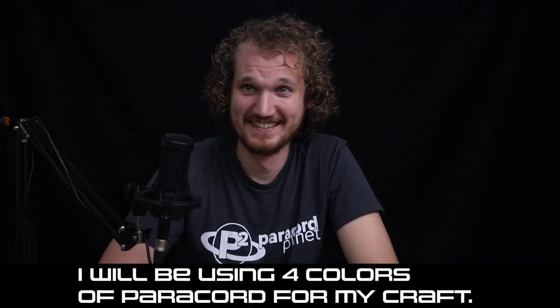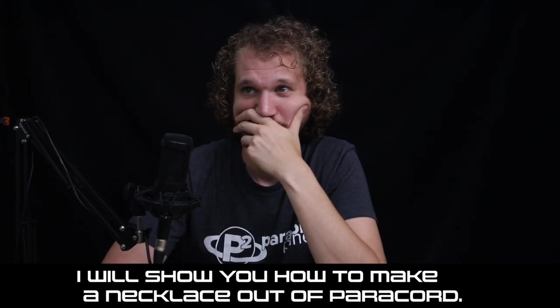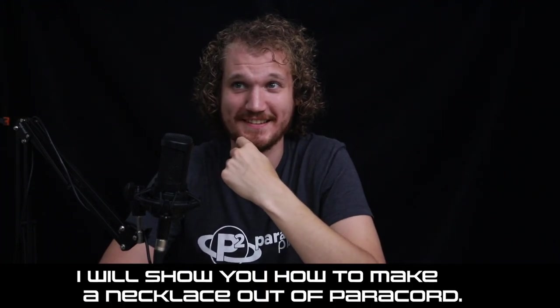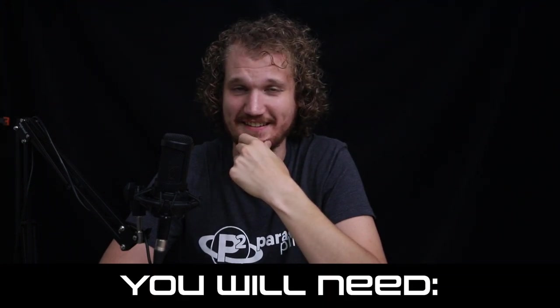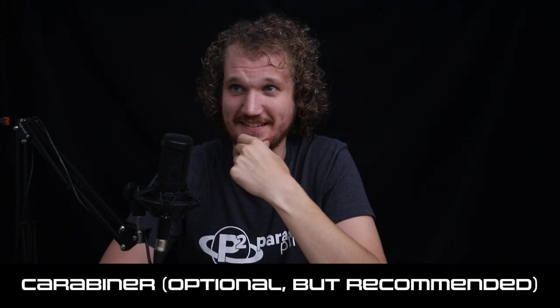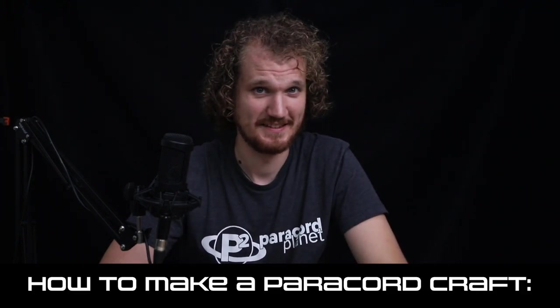"I will be using four colors of Paracord for my craft. I will show you how to make a necklace out of Paracord. You can make other types of crafts out of Paracord too. You will need four colored Paracord, Carabiner — optional, but recommended." How to make a Paracord craft.